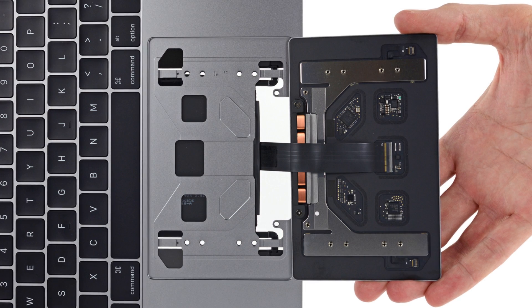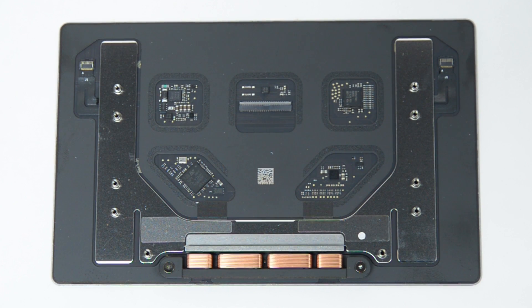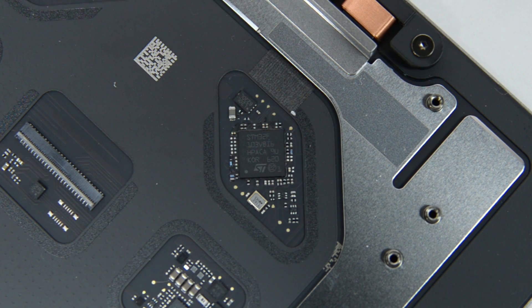We tackled the trackpad first and are happy to see it can be removed without taking out the logic board. We can also happily report that the trackpads from these respective models are identical and likely cross-compatible. The trackpad has its own set of chips including the ST Microelectronics ARM Cortex M3 MCU and the Broadcom Touch controller.